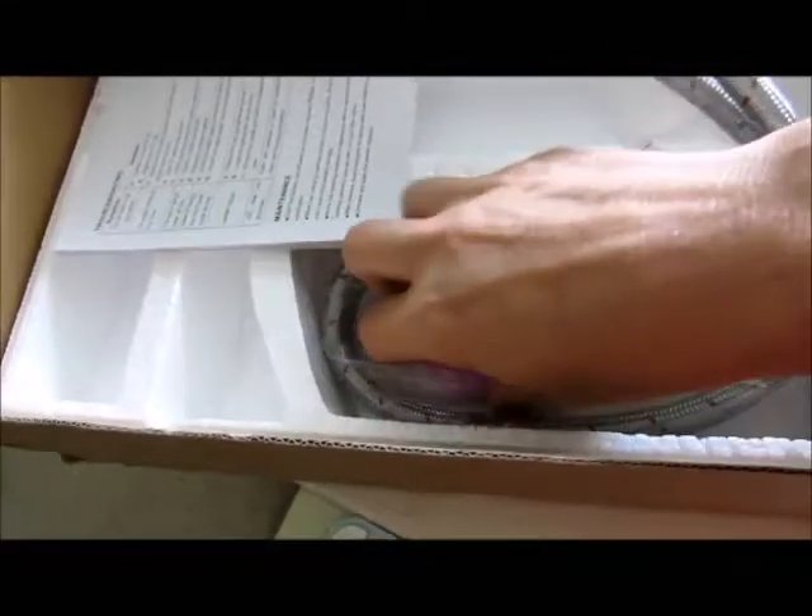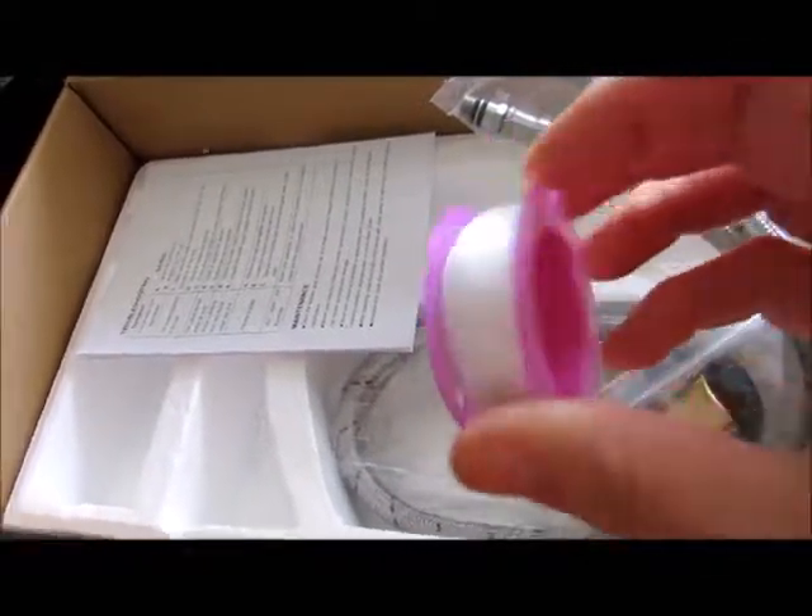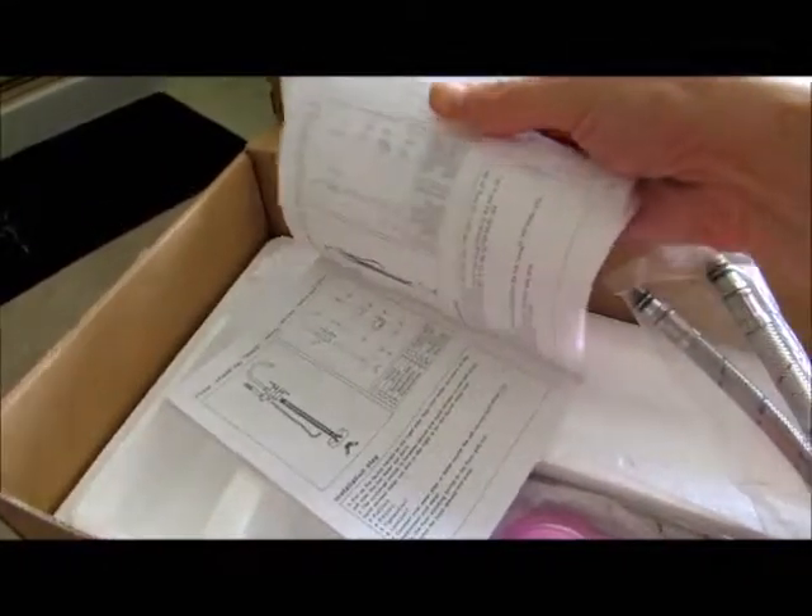It's packed into styrofoam and then it comes with the pipes, but also the tape, which normally when I'm going to Home Depot or Lowe's I have to purchase separately. And of course it does have a very detailed instruction booklet to guide you through it if it's your first time putting a faucet in.